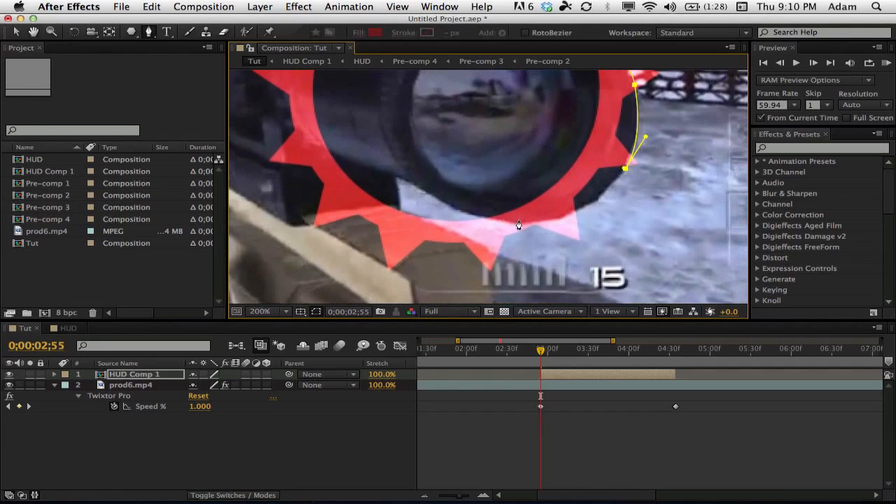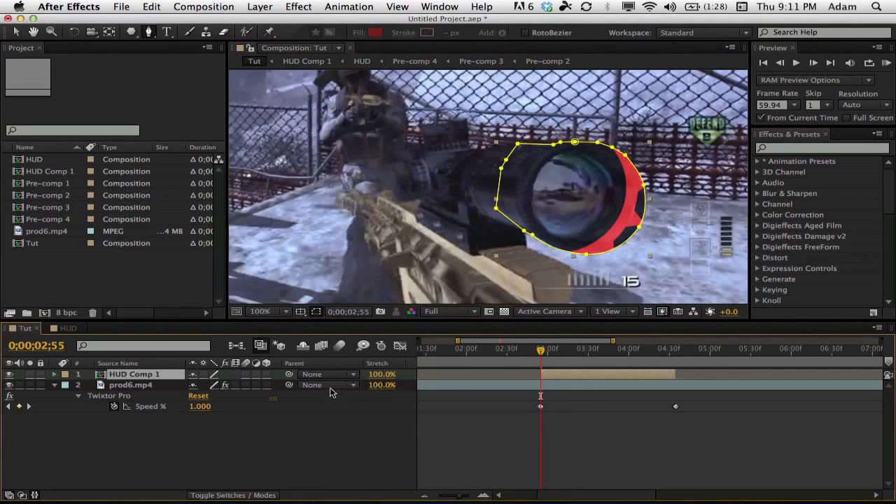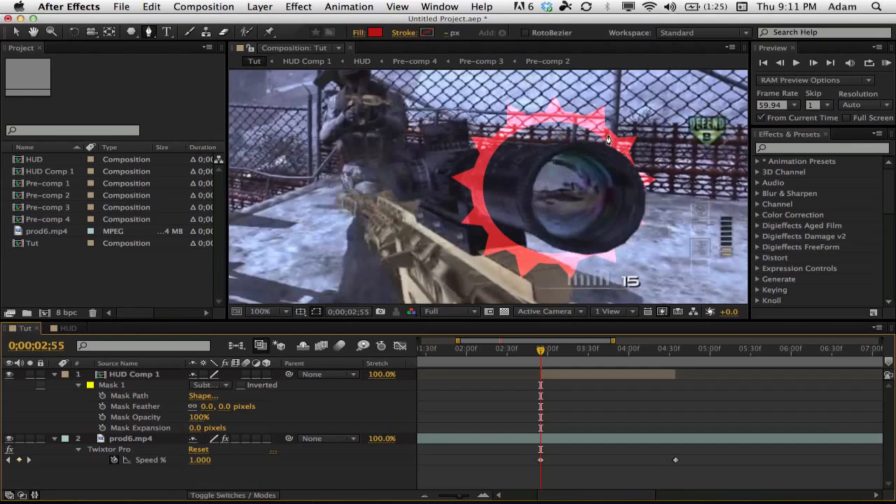That's about it for this tutorial — it's a little more advanced than I usually do, though some of my tutorials have been catered more to beginners. Come up and close the mask path. It will look completely ugly at first, so hit MM to bring up the mask settings, and on the Add button change this to Subtract. Now you can see it goes around the scope — pretty cool!